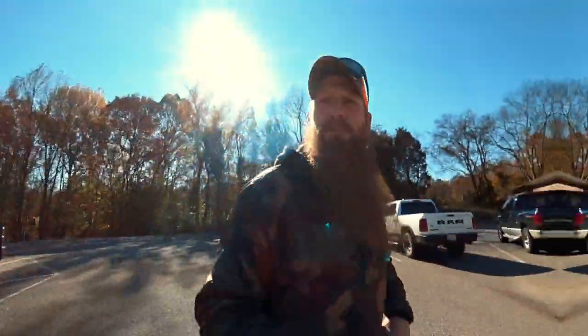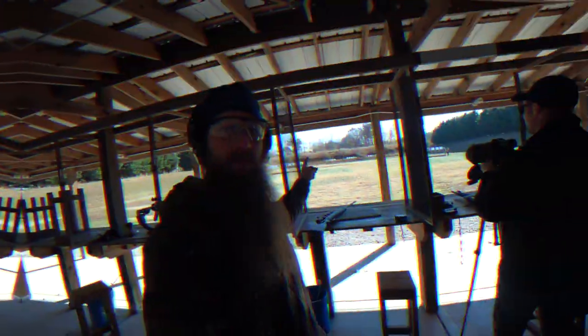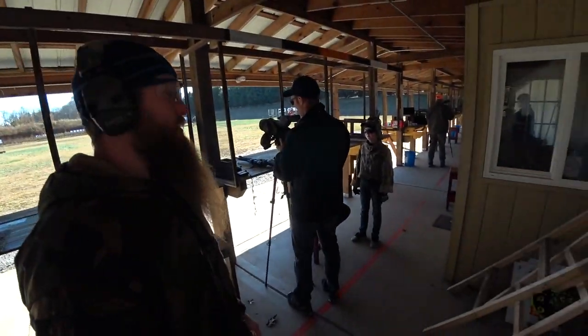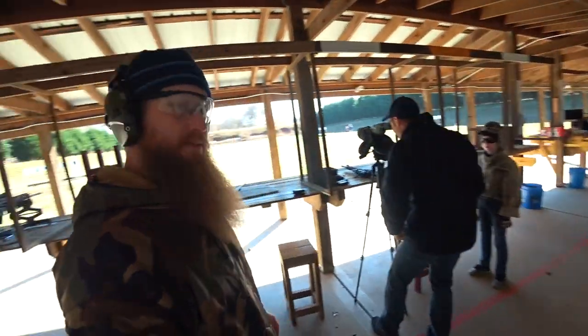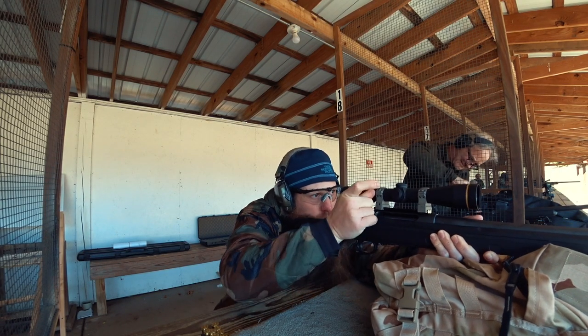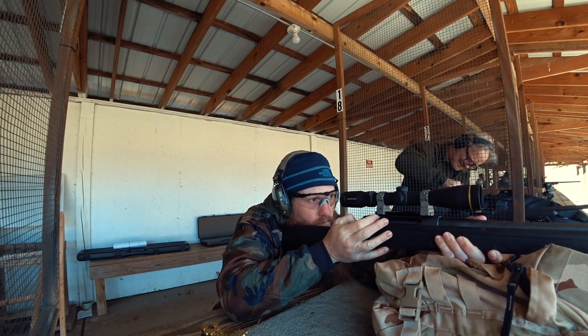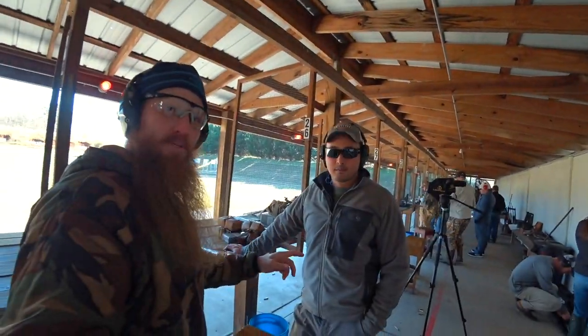I'll touch base once we get there. Going to check in, get us some range time, and grab some targets. Just setting up targets right now. My buddy Rene — just met him actually — he's got all these really cool guns.